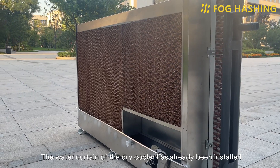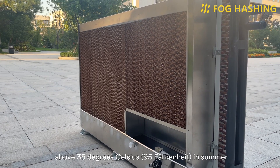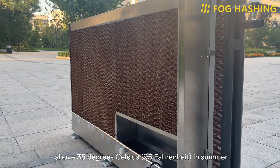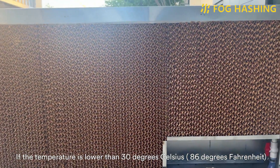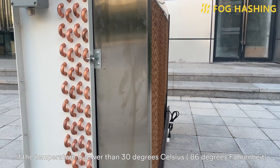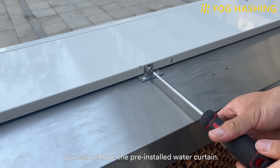The water curtain of the dry cooler has already been installed by default. For customers where the temperature rises above 35°C (95°F) in summer, or customers who want to overclock, it can enhance the cooling effect. If the temperature is lower than 30°C (86°F) all year round and overclocking is not intended, you can remove the pre-installed water curtain.